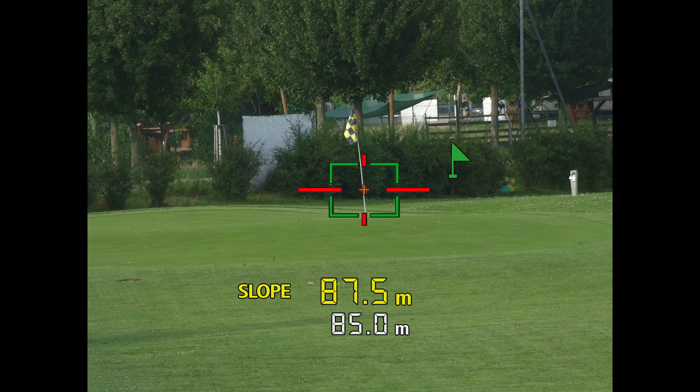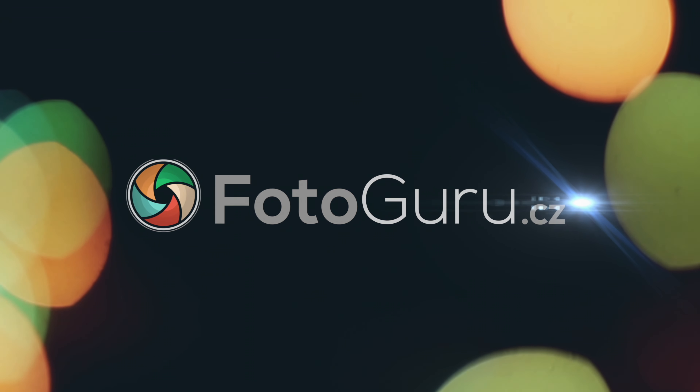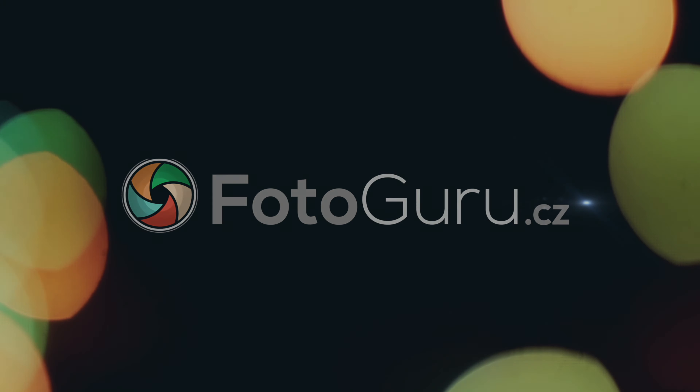As the name suggests, it's mainly designed for precise distance measurement on the golf course. But you can also play around with it on other occasions, like when you need to measure something on a nature walk or to take a photo of somebody at a long distance. In this video I'll show you how it all works, how to operate a PowerShot Golf, and then we'll explore what to expect from the photos and video.